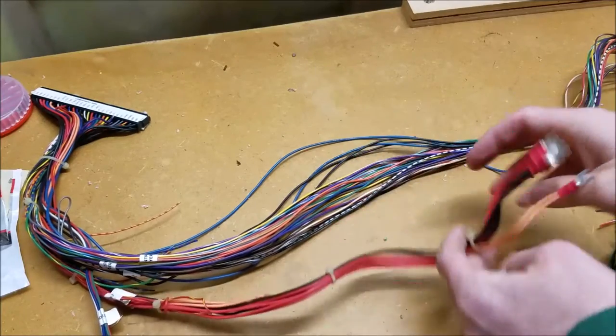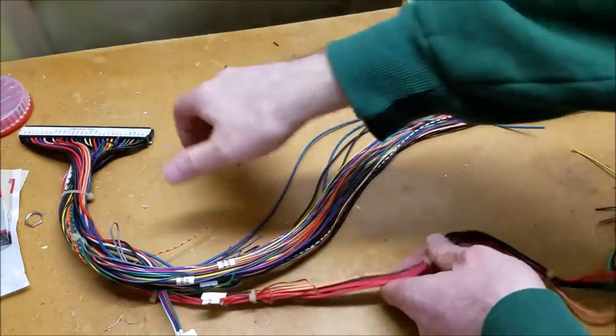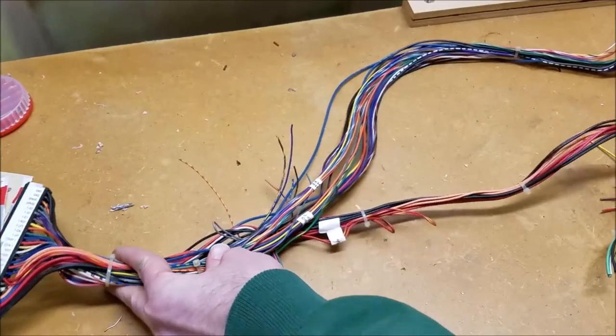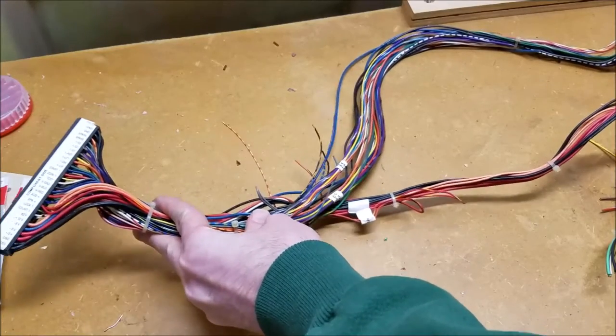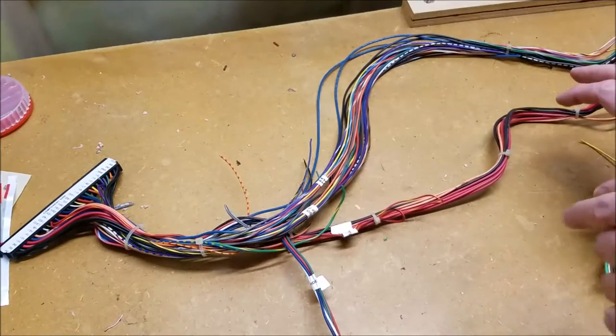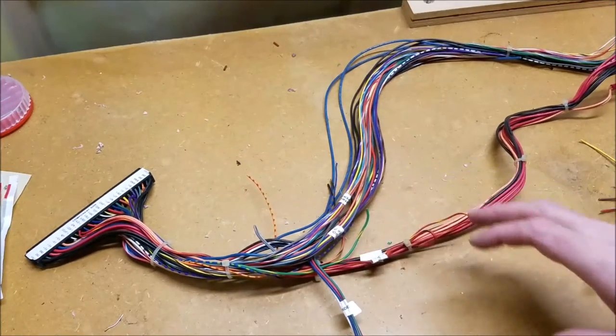Now we've got everything we need for just power, and this is actually going to be a decent length. It's about two feet long going from the edge of the harness to the end here, so that'll give us enough room to put a board out and test it.